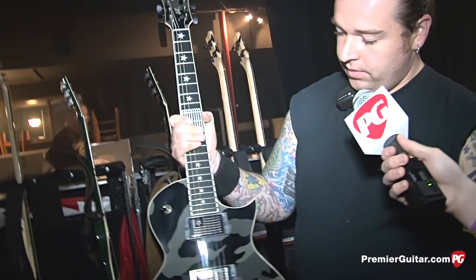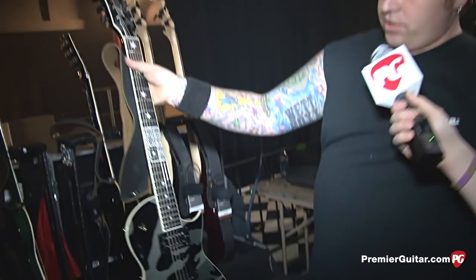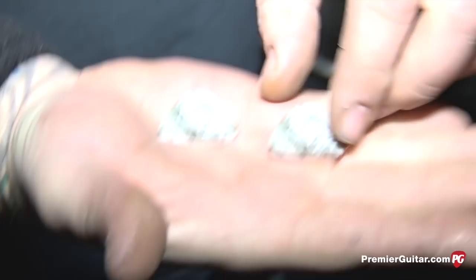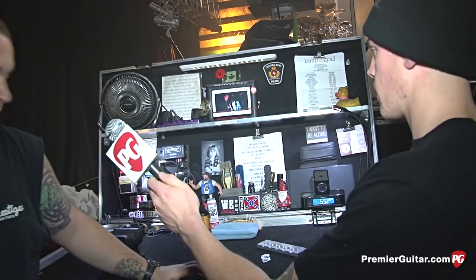Willie is a SIT string guy — he's got a signature model set, 10-48 for drop D. Since they dropped tune they got rid of the 46 and put a 48. His C-sharp guitars use an 11-50 set. He's a Dunlop guy for picks — one millimeter Tortex, with his signature on the back and logo on one side. Product-wise they use a lot of Dunlop products and Big Ben's Nut Sauce every time they restring. How often are you restringing? Pretty much three guitars and three basses a night — if they played the night before, I clean them up and restring them the next day.